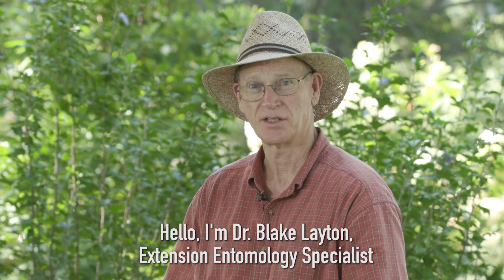Hello, I'm Dr. Blake Layton, extension entomology specialist with Mississippi State University.